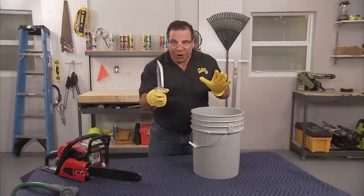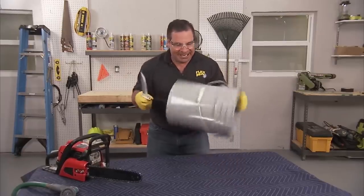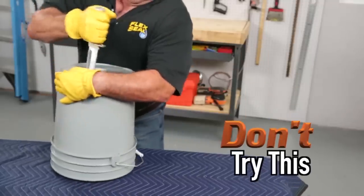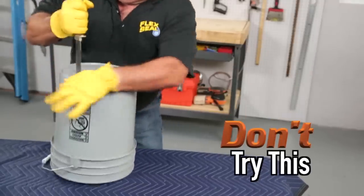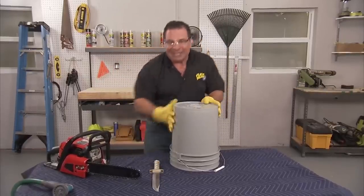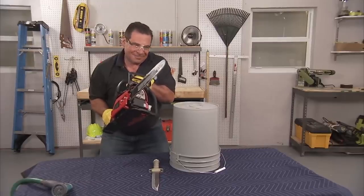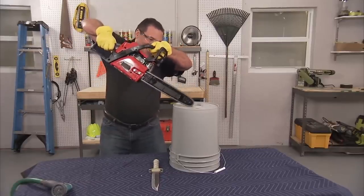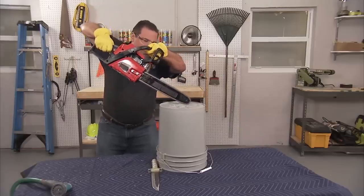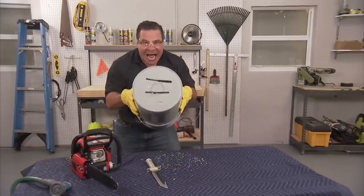You may have seen a few people test Flex Seal on a bucket, but you've never seen anything like mine. That's a lot of damage. How about a little more? Now that's a lot of damage.